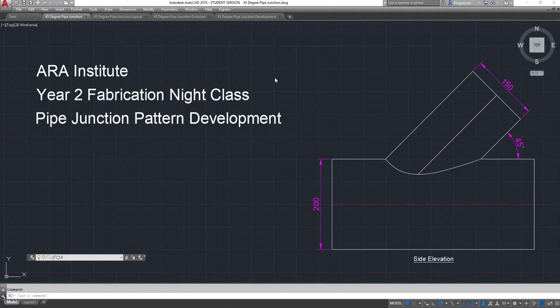So what we've got here in our institute year 2 fabrication night class — we've got a pipe junction pattern development.